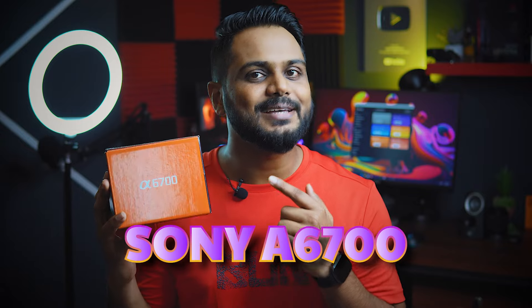This is the main camera on the CreativeWatt LK channel. This is the Sony A6700 camera. I will tell you about this camera for a long time.